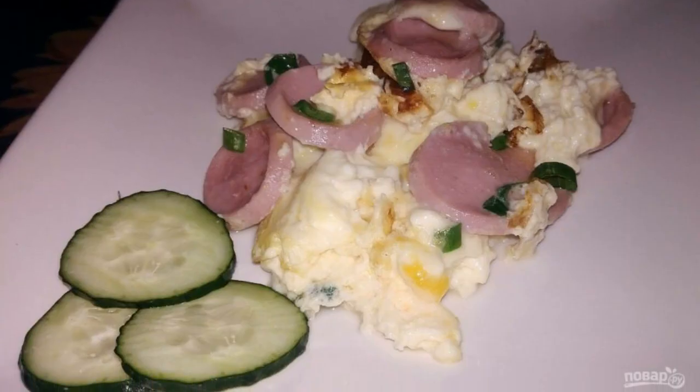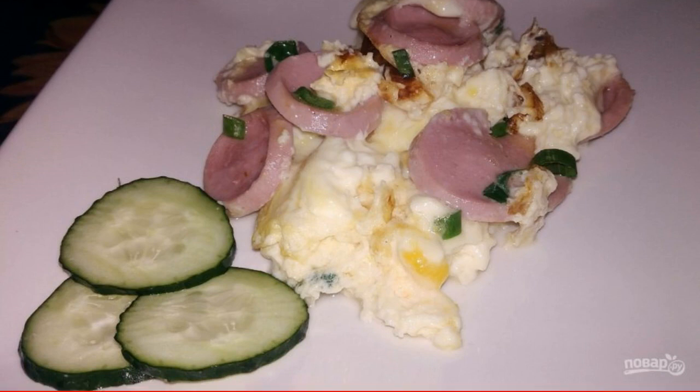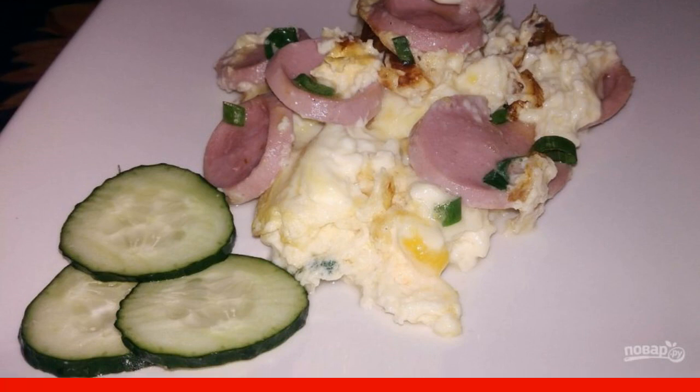After 5-7 minutes our dish is ready. If you have time, you can also cut a salad of fresh vegetables to serve alongside.